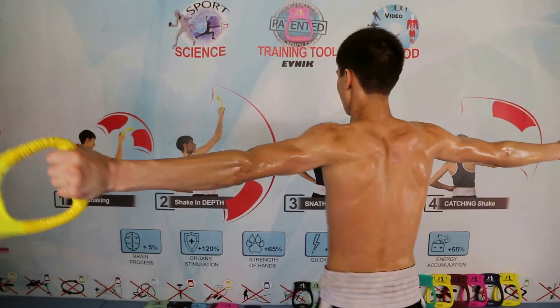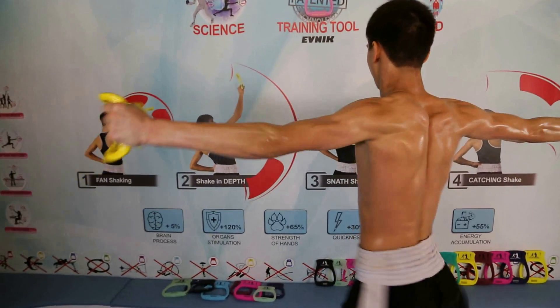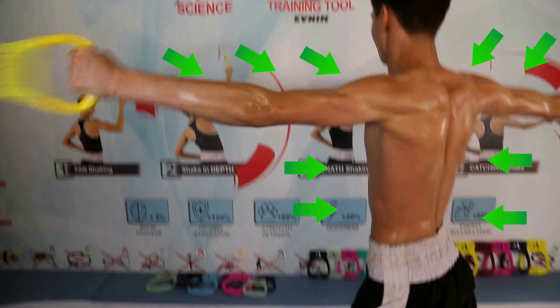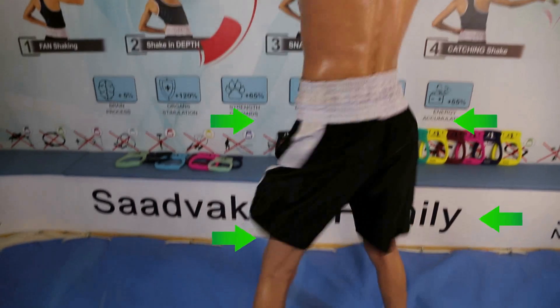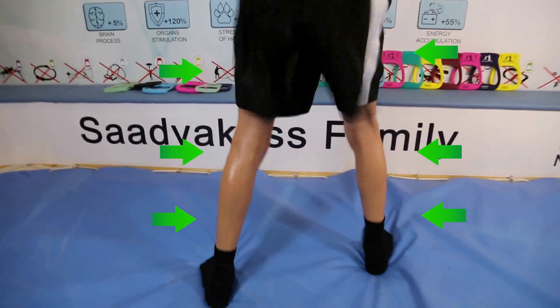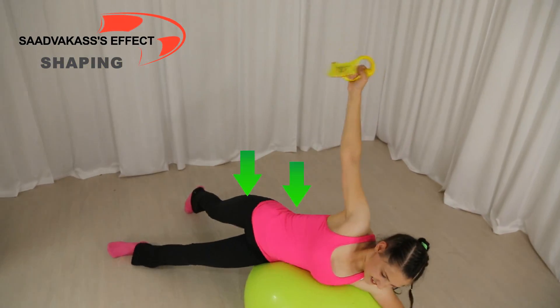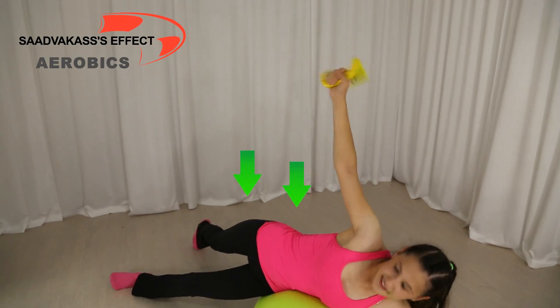How does it work? The trainer is able to accumulate potential and kinetic energy, and then release it to create a remarkable level of tension on the muscles of the arms, the body, and the legs. How does this energy accumulation process happen?